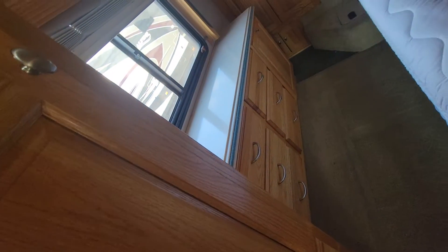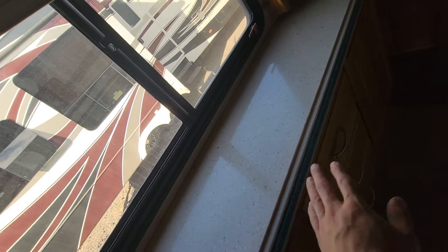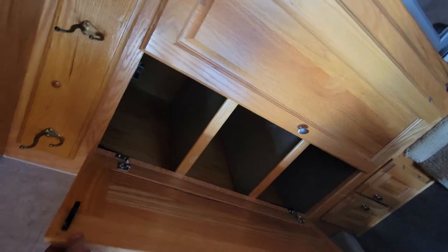On coaches even older than 2005 — like 2004, 2003, 2001 — some will have sinks in the bedroom, which some people actually like, believe it or not. They'll be similar to this but without a shelf and kind of tucked in a corner of the bedroom. You have some pullout drawers for your clothes and shoes, and a nice counter space here. Back here we also have more storage and shelves built in.